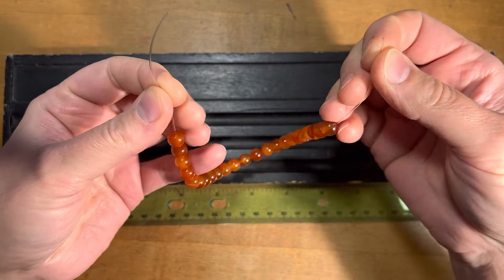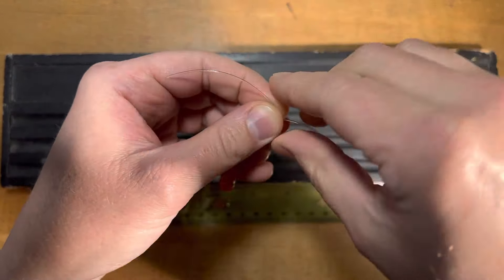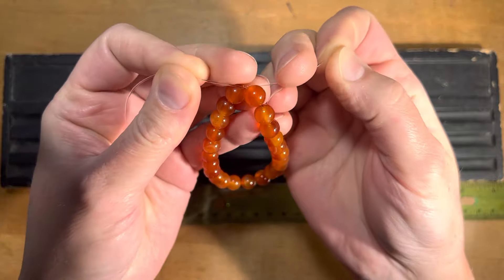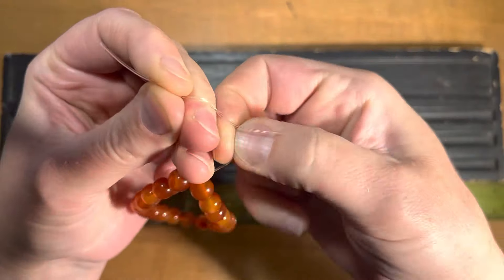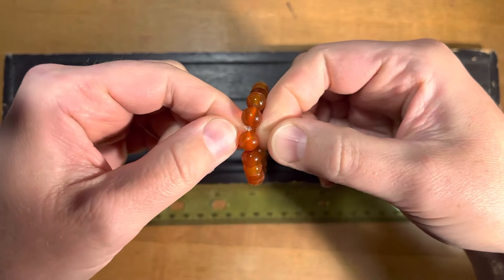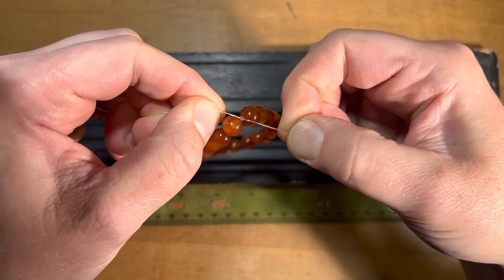To tie this, we're going to do a square knot first. Right over left — it's just like the first part of tying your shoe — and then you're gonna go left over right, same thing, just opposite. We're gonna pull that down and put your fingers close to the knot, kind of wiggle and pull.